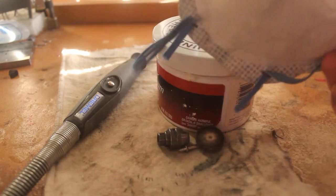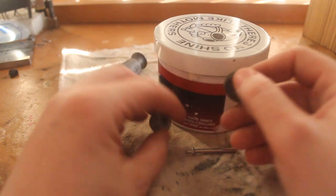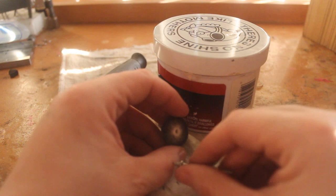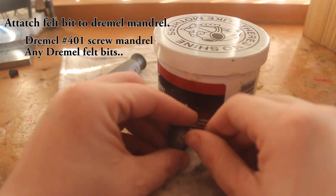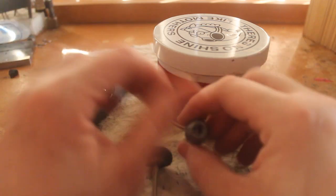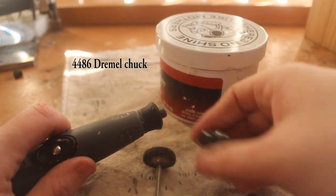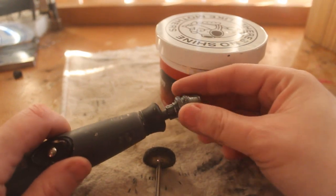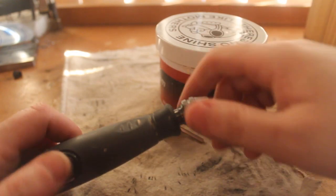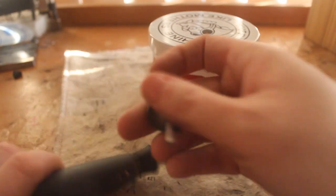I also highly recommend using a mask because you don't really want to breathe this stuff in. So you're going to start by attaching your felt bit, which I have already been using, to the felt pad — you just screw that in there. Then attach your collet to your Dremel, my flex shaft. Make sure it's secure, and then attach your mandrel with your felt bit, opening that up.